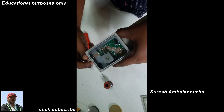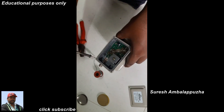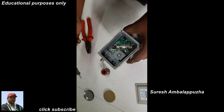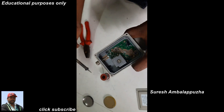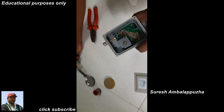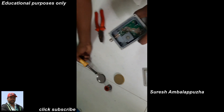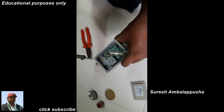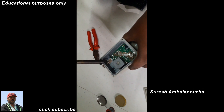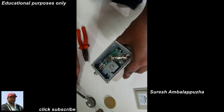Okay, just rotate the F connector — it's a female connector. Then solder the F connector leg. Okay, just solder the female F connector inside the LNB. Okay, just solder the F connector.